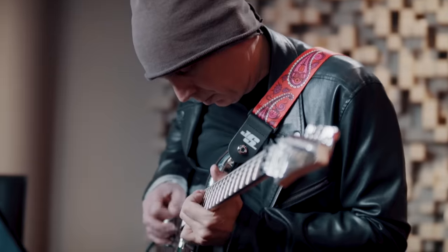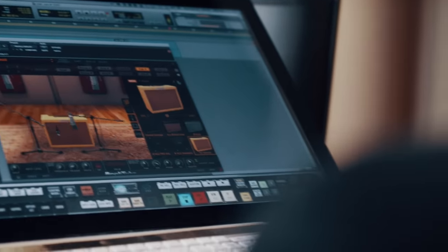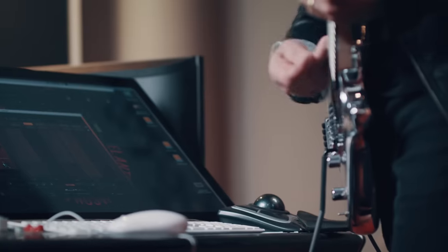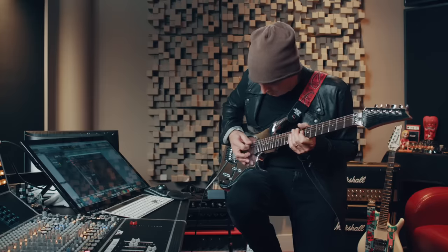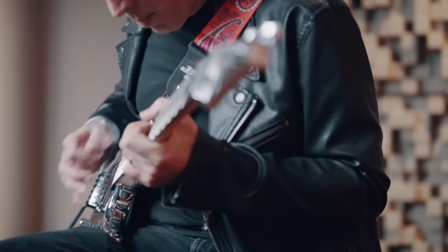This is really important because the software is designed and ready to play with you there. It's sitting there waiting for you to play with these input subtleties, these differences. Let's say you've got an aggressive part and you find yourself dialing it one way, and then you've got a sweet, clean part and you dial it the other way. That alone is great because that's what we would do in the real world.